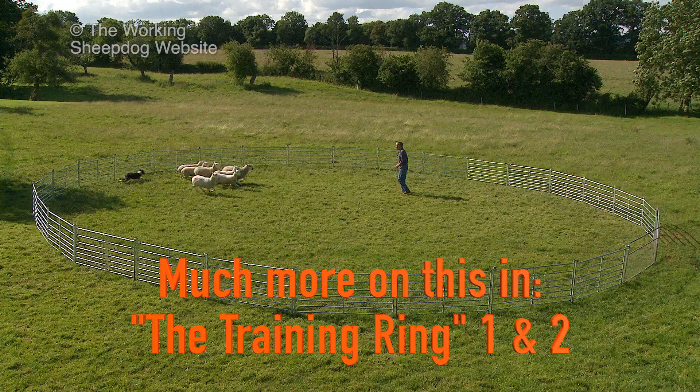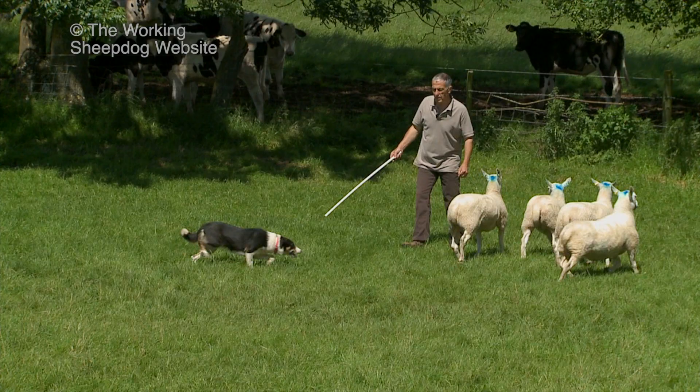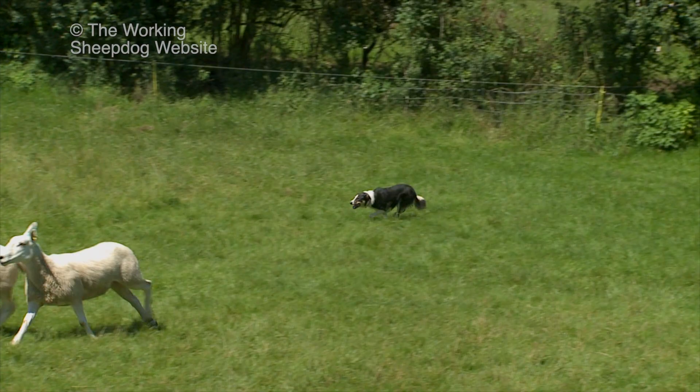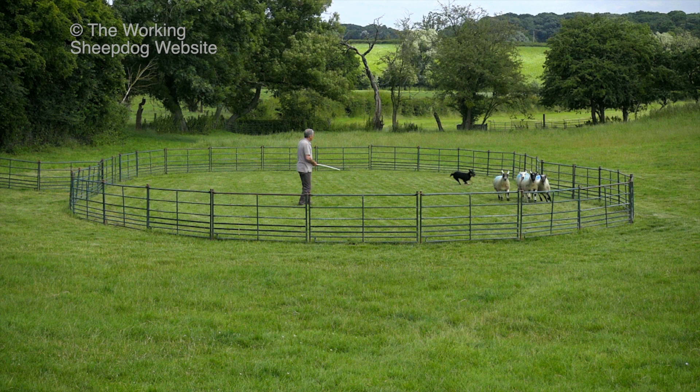Perhaps most importantly, the sheep can't run away. It's very depressing if you struggle to get the sheep out of one corner only for them to immediately run off to another corner. With a training ring, you can concentrate on getting the dog under control and teaching it to keep the sheep under control too.